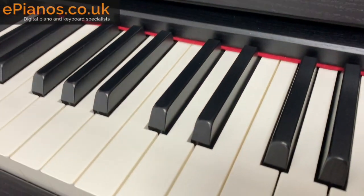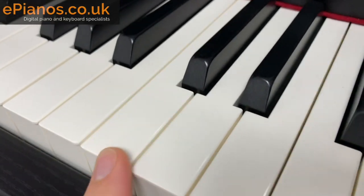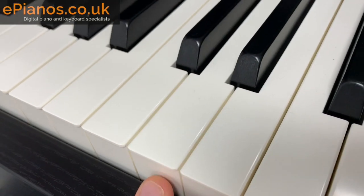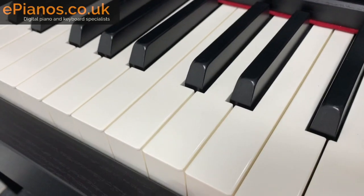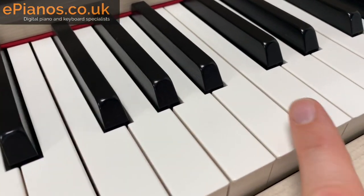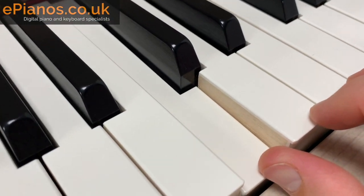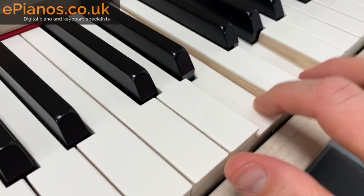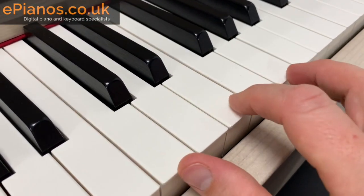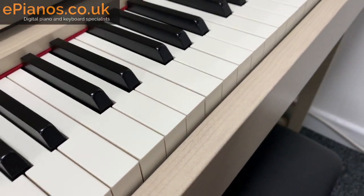Number one: the CLP635 has plastic keys, as you can see. Although they are weighted and do have a very authentic feel, they are plastic. On a traditional piano the keys would be wooden, and you can get that with the Clavinova range, but you'd need the next model up — the CLP645. Those wooden keys respond to your playing a little bit nicer for quick passages; they're less dense, bounce back better, and are just a touch closer to the real thing.